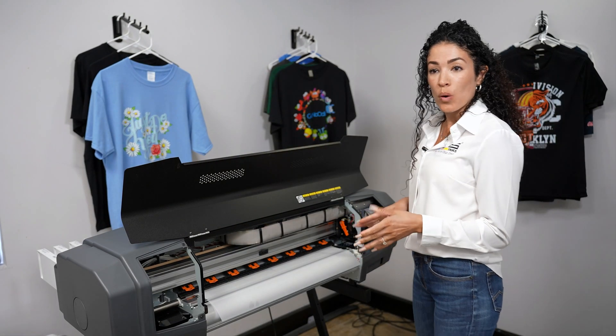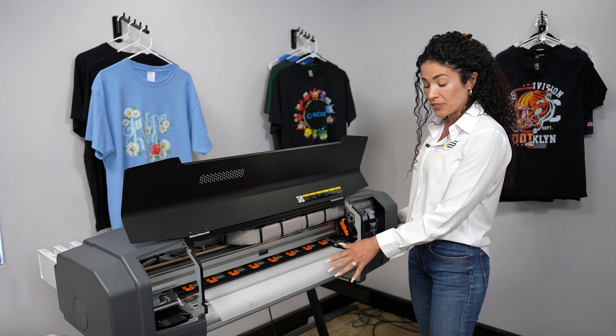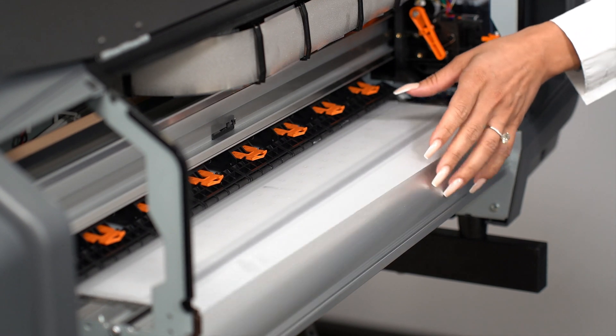This is maintenance that should be done weekly or after you print on glitter film. You're going to start by removing the media and rolling the media back.